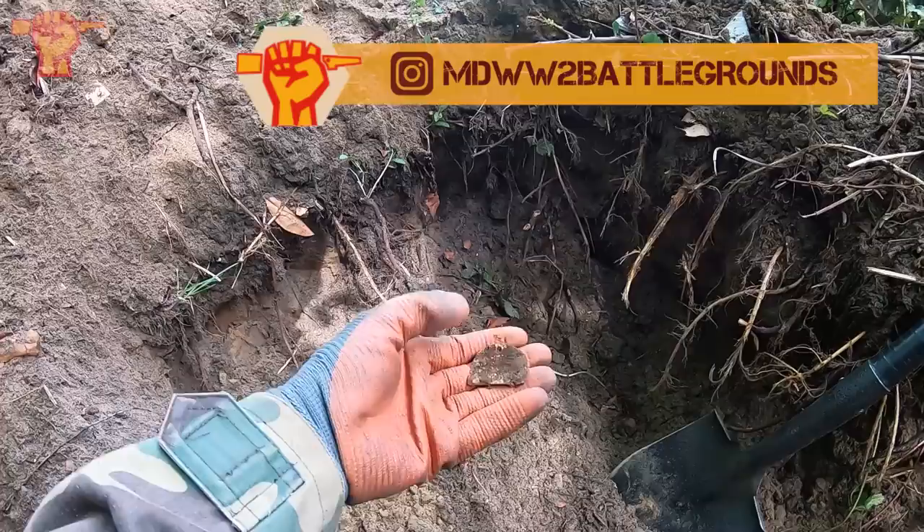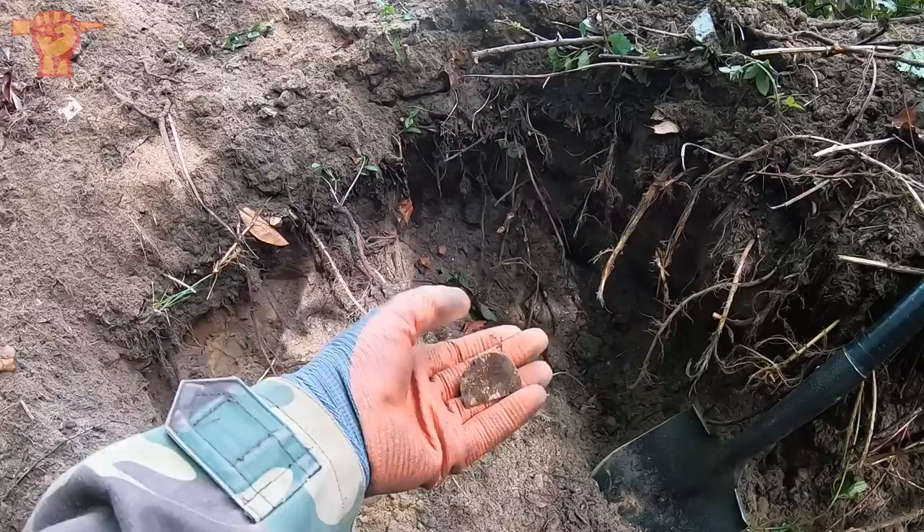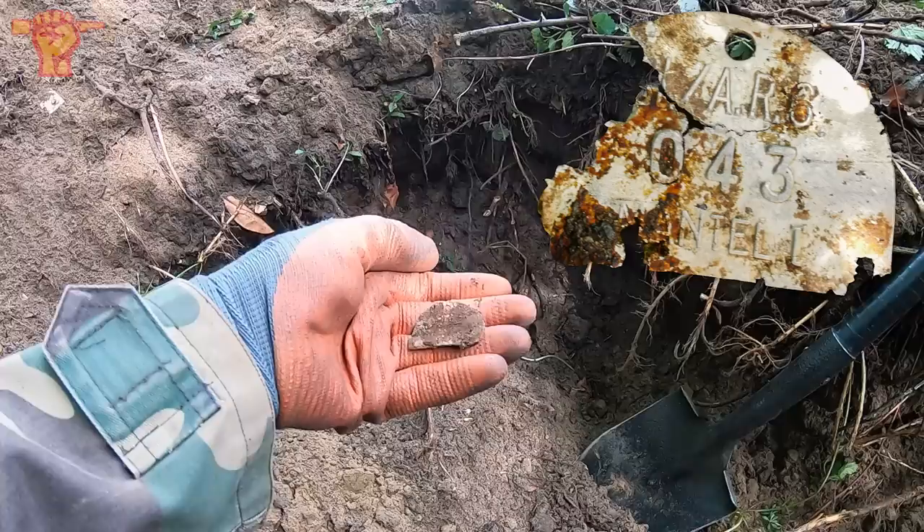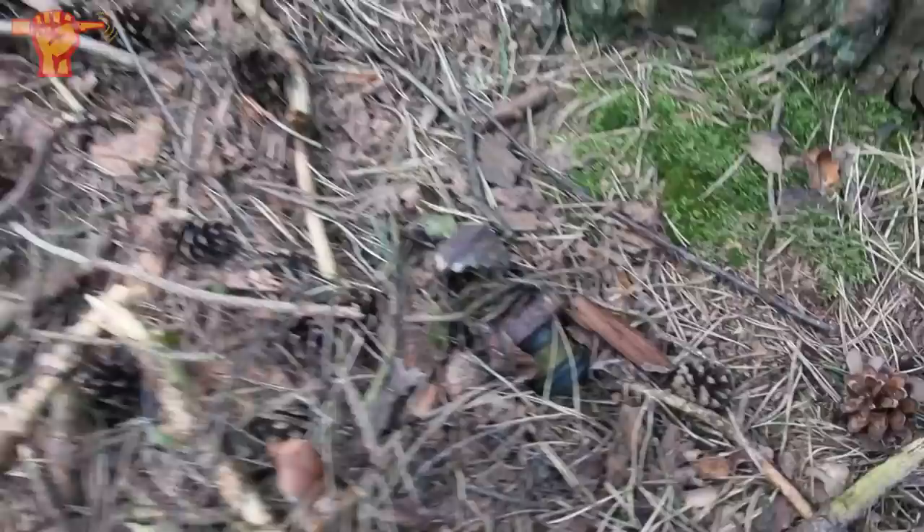Looks like we have yet another equipment tag right here, but it appears that this one is in half. I do see an opening here, so a chain could have been run through it, and there's probably some writing on it. It's yet another one, and this one says 'Mantel,' which means overcoat.